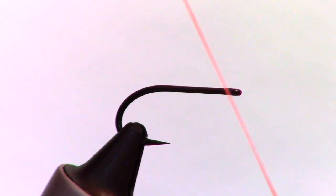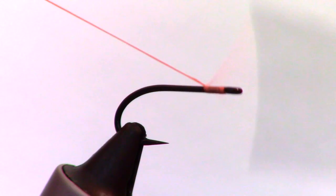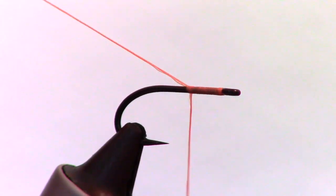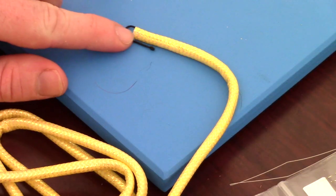Start your thread behind the eye of the hook and secure it with multiple wraps. For thread, use a heavy denier in a pink, orange, or red. I'm using Danville's 210 flat waxed in hot orange.